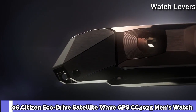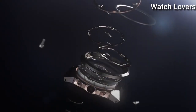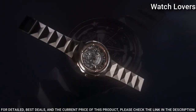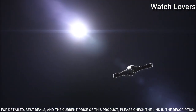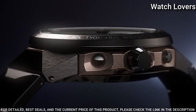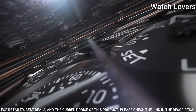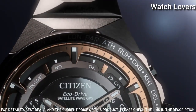Number 6. Citizen Eco-Drive Satellite Wave GPS CC4025 Men's Watch. It has Japanese solar quartz movement. Titanium, hard-coating, gold-plated case of round shape. Case dimensions are 47.5mm in diameter and 14.7mm in thickness. Display type: analog. This timepiece has sapphire super clear coating glass. 100m water resistance.